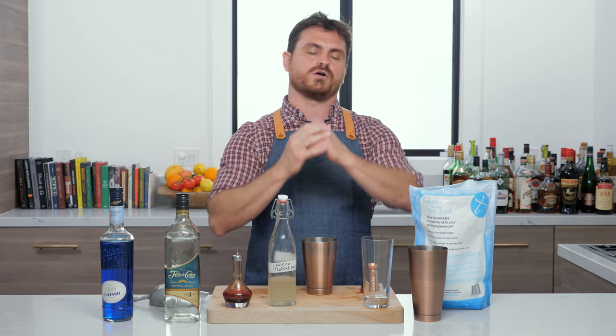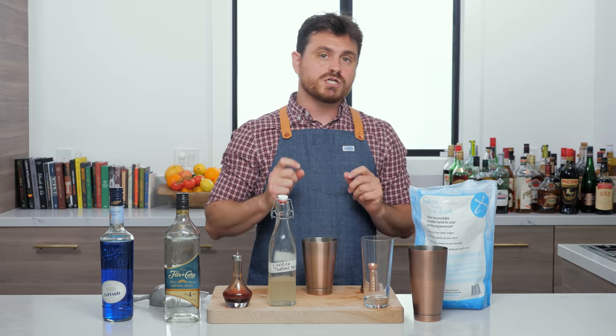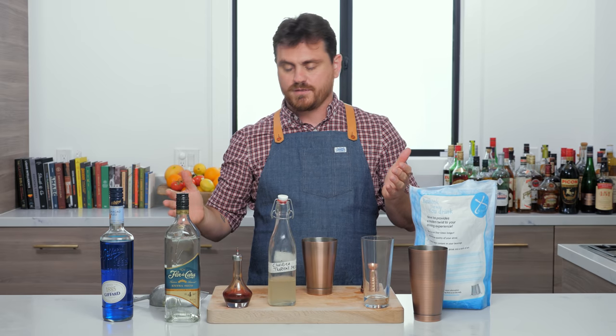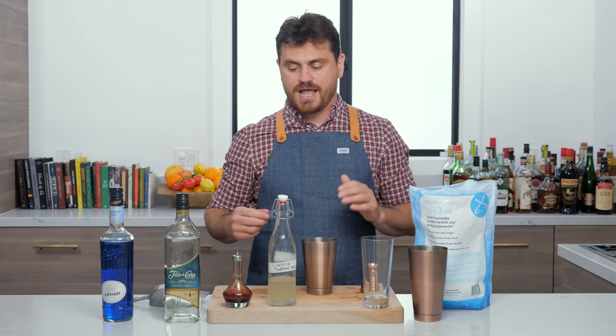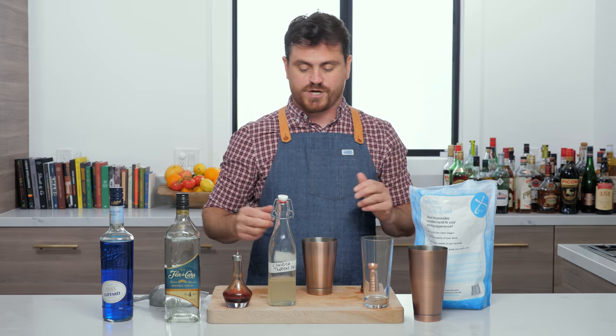I wanted to make a pale blue drink. Full disclosure: originally this drink was going to be called the Night King. The reason why I changed the name is because everybody's making drinks called the Night King, though the Night King was the inspiration for this drink.